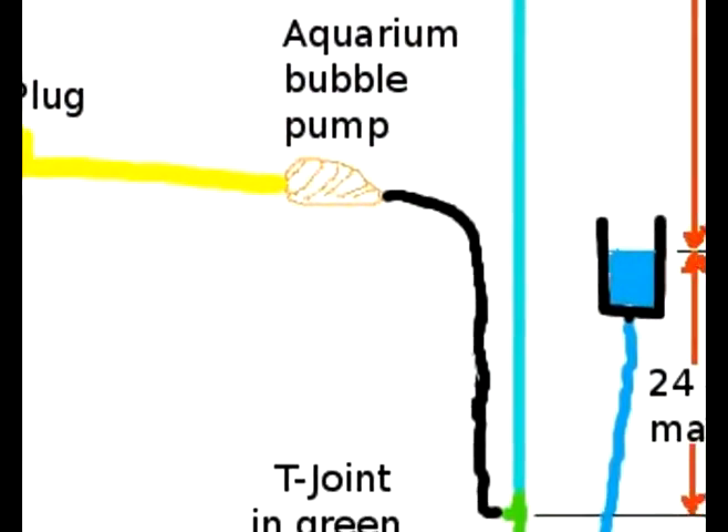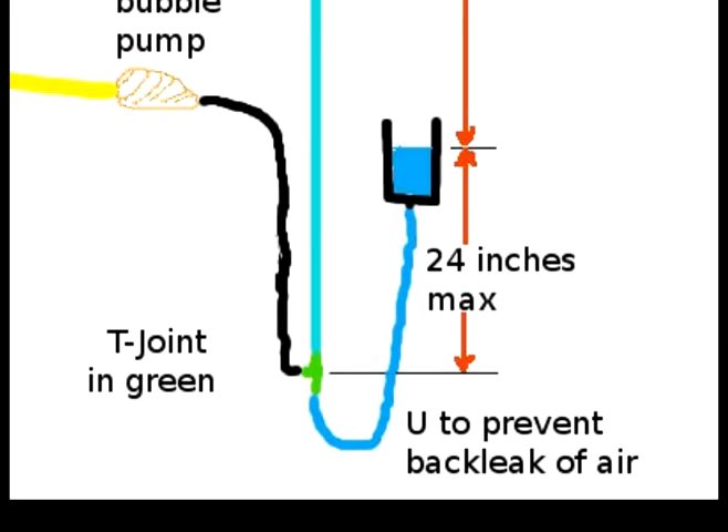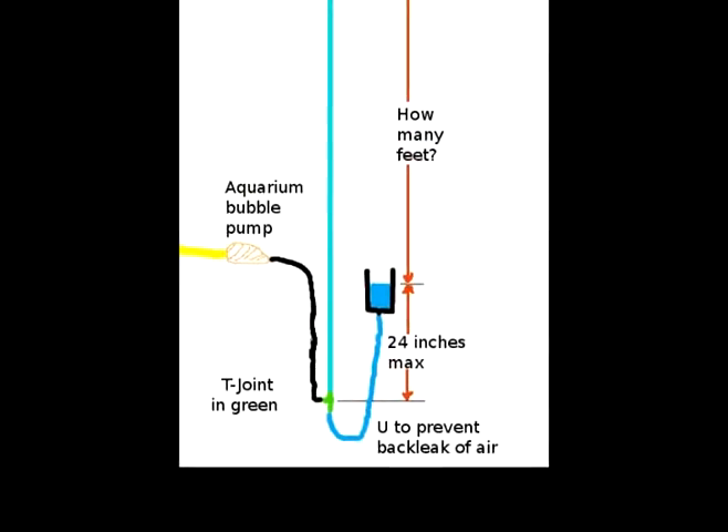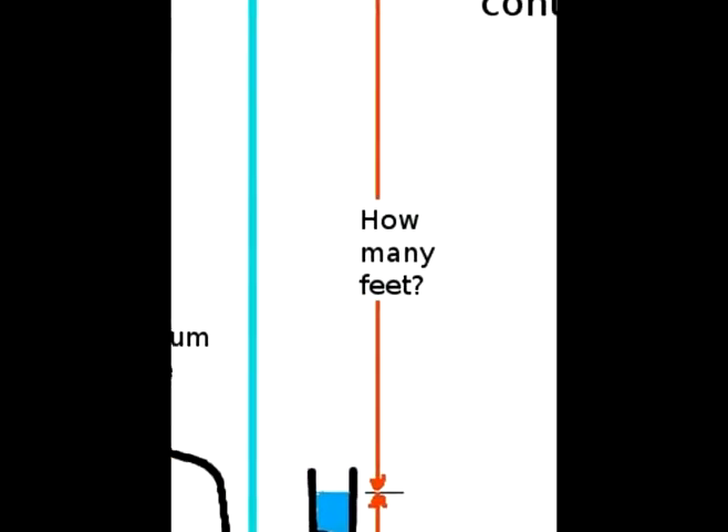So we have the bubble pump, we have the T-joint in green, and we have 24 inches max submergence. All we need to know is how high can we pump — and that's the competition.